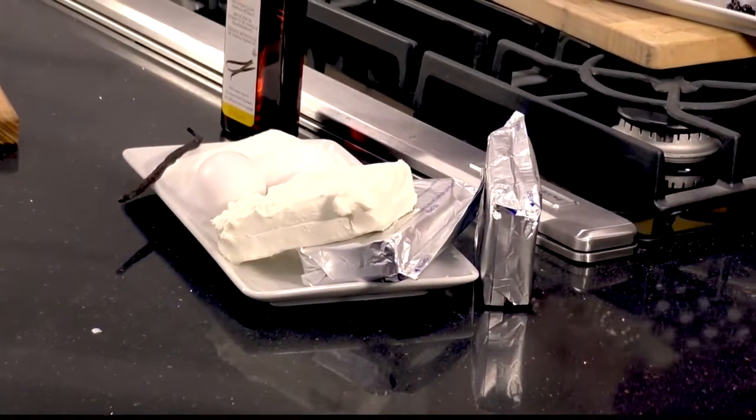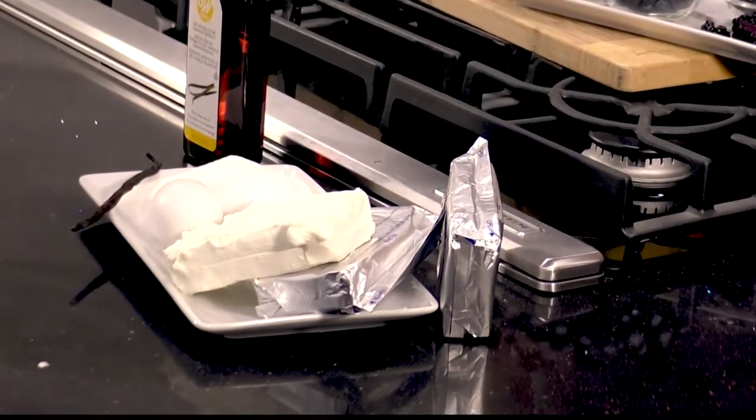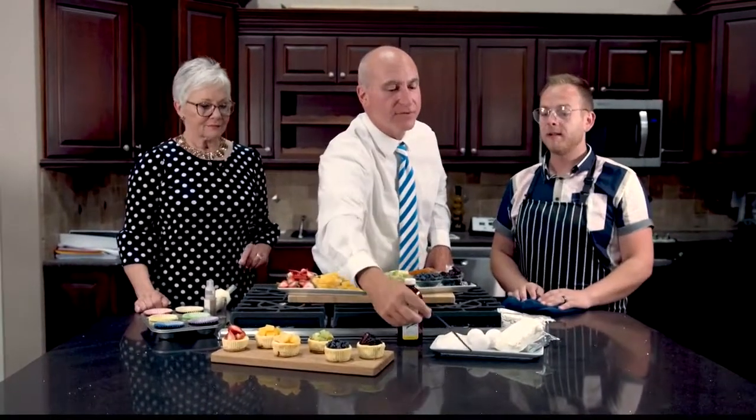And then for the cheesecake filling, it's also a very simple recipe. It's three blocks of cream cheese — your favorite kind of cream cheese; some people have a preference. Three eggs, two-thirds cup of sugar, a vanilla bean — that's my secret. I love the vanilla bean, and a splash of vanilla, of course. I really think vanilla might be the best flavor. Grade A. Now, how much of the bean did you use, Donnie? You do the whole thing — you cut it open.